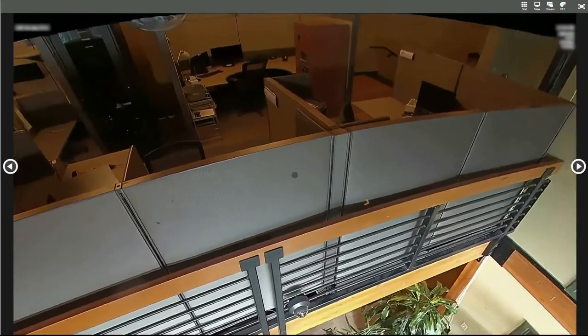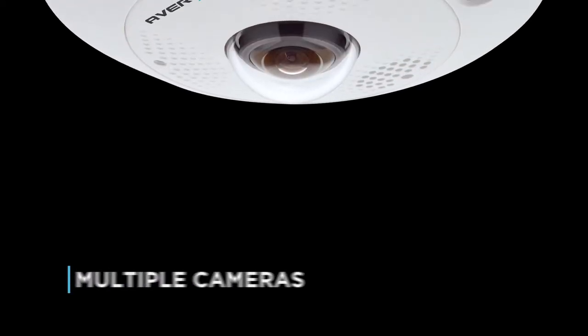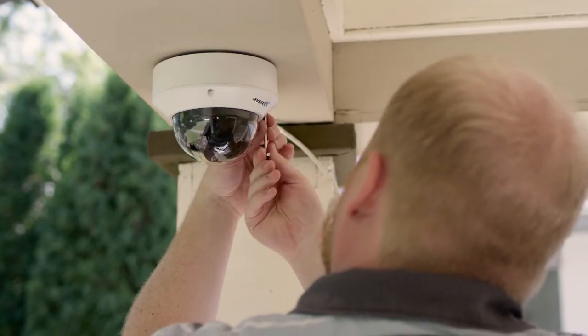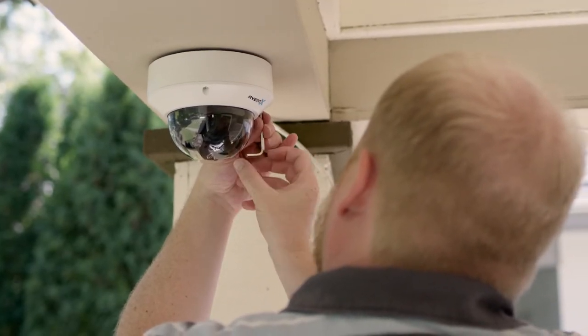Because it sees in all directions, a 360-degree camera can replace two to four cameras anywhere you want to install it. Fewer cameras mean reduced hardware costs and easier installation.